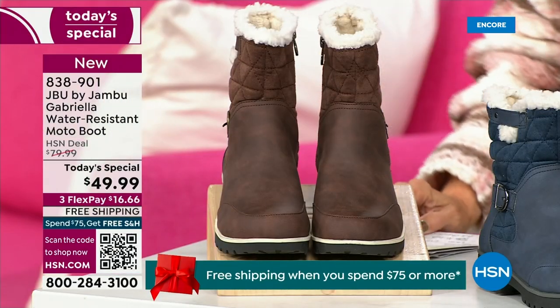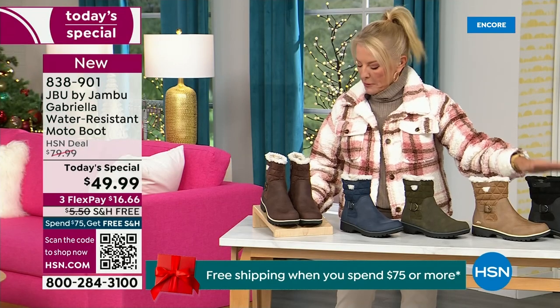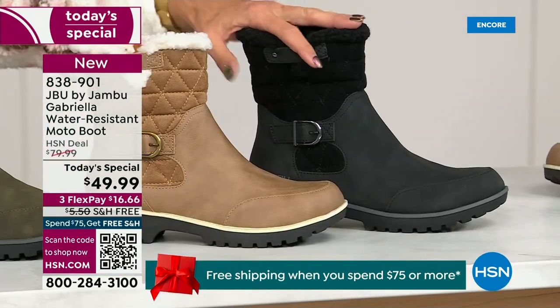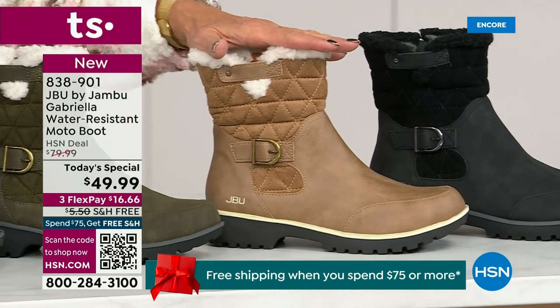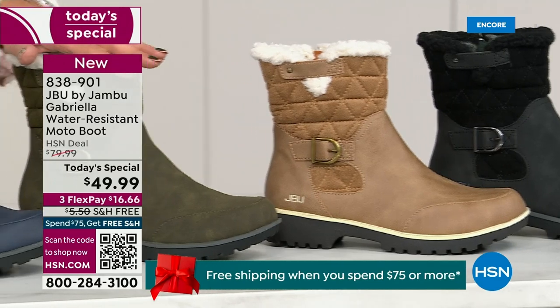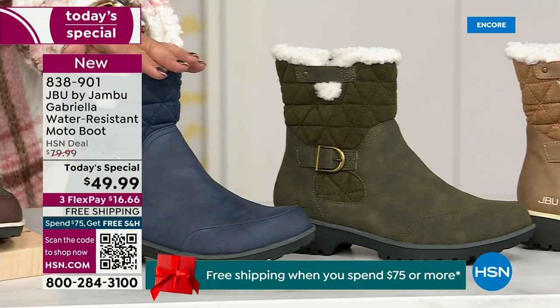Starting on this end, we have your classic black — always a perfect favorite. That's your beautiful black. Love the taupe — how gorgeous is that pretty taupe? Then we have the beautiful olive, and of course we have the navy.